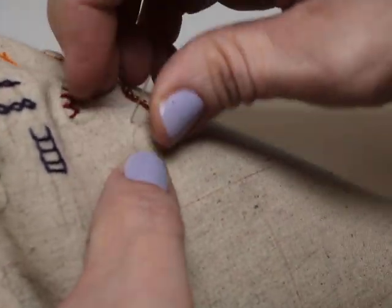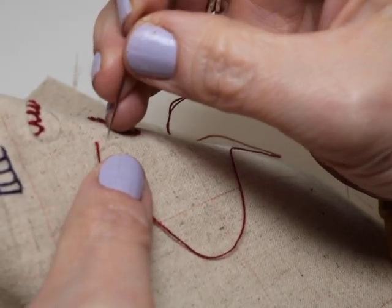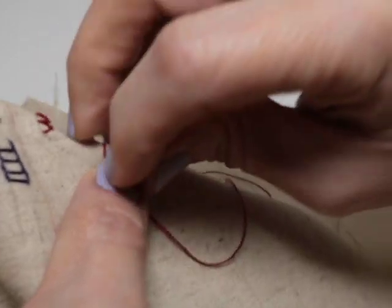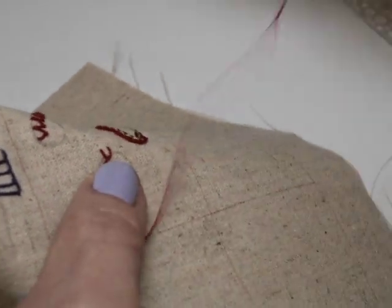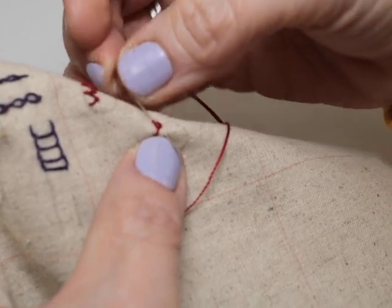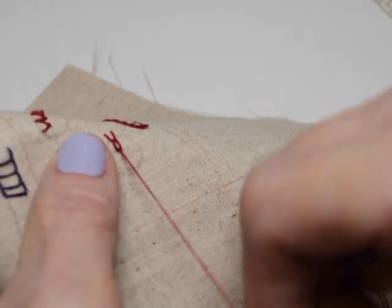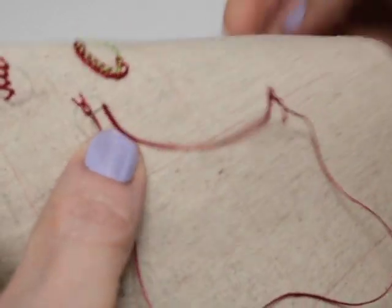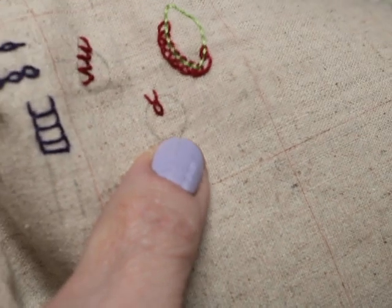You've got a fly stitch that ends in a detached chain stitch. We're going to start with our fly stitch — always fun. So there's our fly, but instead of anchoring the bottom of the fly stitch, we're going to go ahead and make a detached chain stitch. And there you go — there's your bull's head. Anchor that.